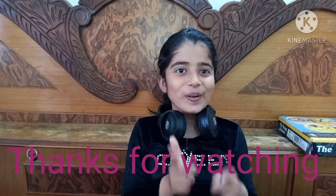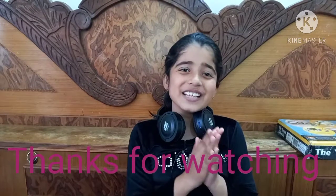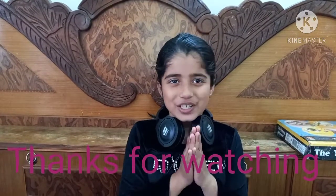If you like this video, please like it, share it, and subscribe to my channel.